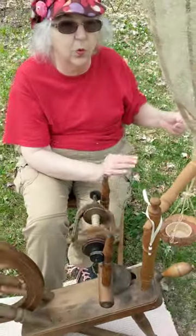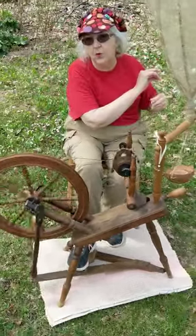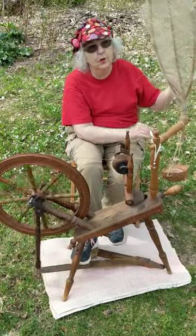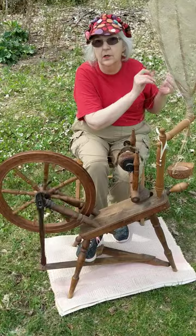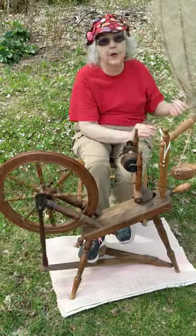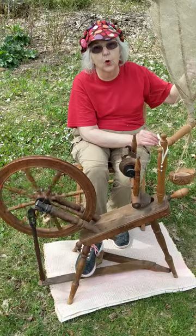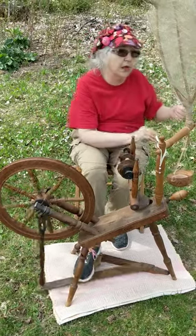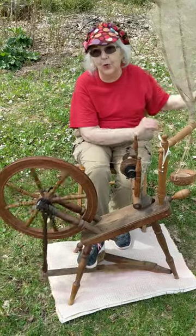When it was woven with wool — using the linen as the warp for the strength and the wool for the warmth — they would have a material called Linsey-Woolsey. That was common for petticoats or shirts to keep them warm in the wintertime, but the wool was easier to dye with natural dyes and would give them color in their clothing also.